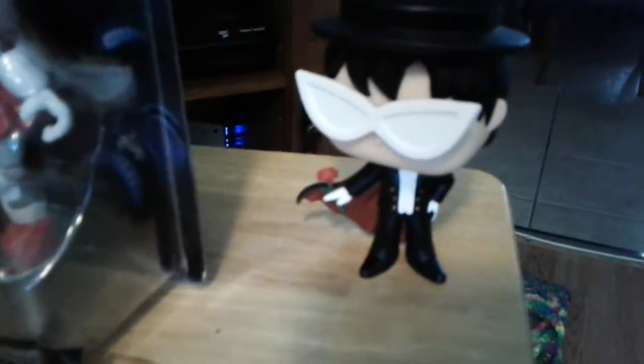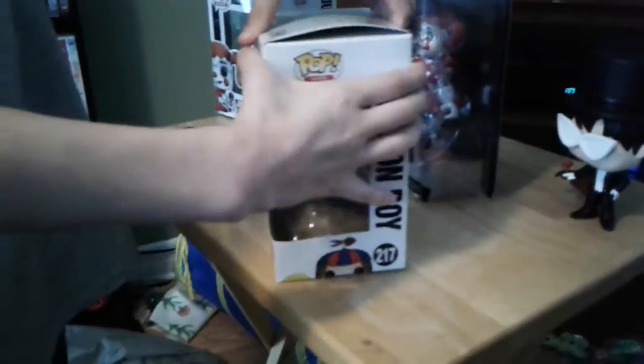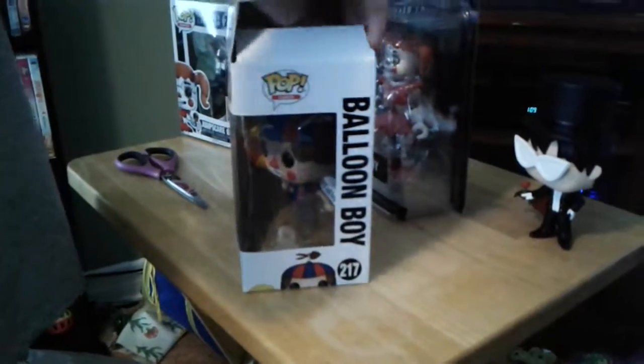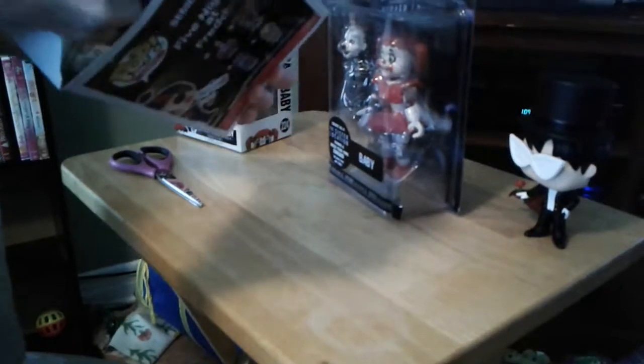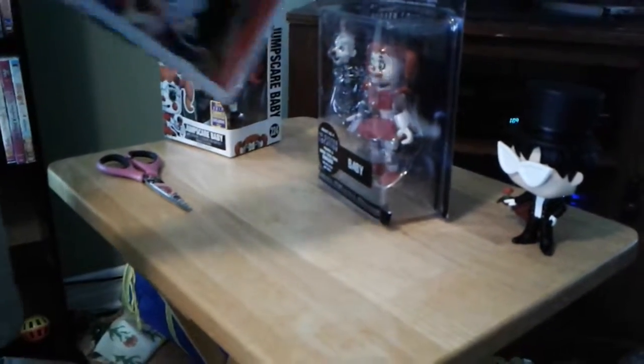Okay, and there we go — one of the characters is out. I'm going to save the articulated figure for last, and now I'm going to be opening Balloon Boy. If you're wondering who is holding the camera, it's my mom — thanks, Mom.